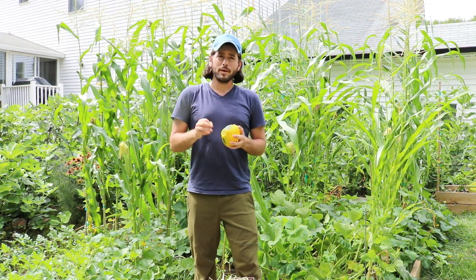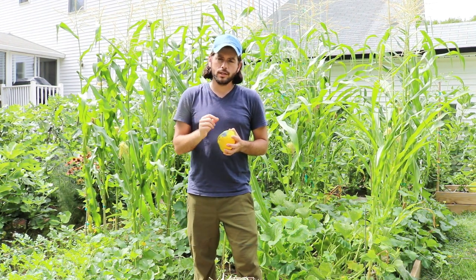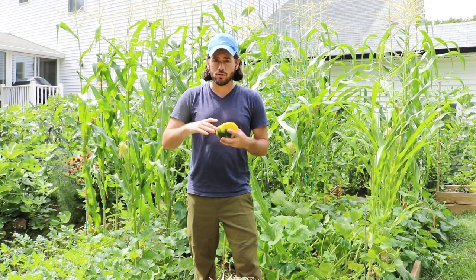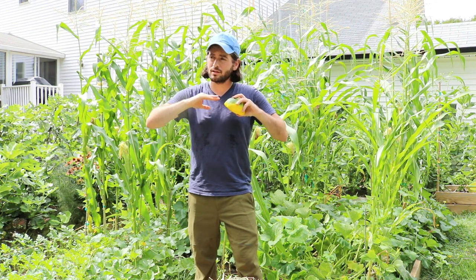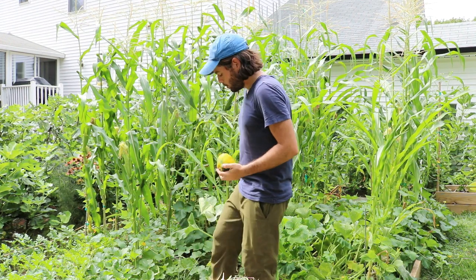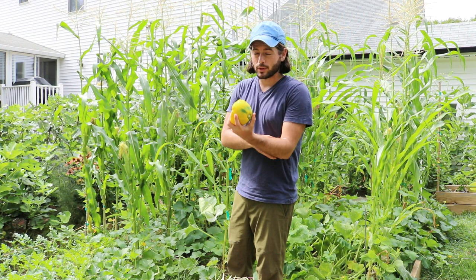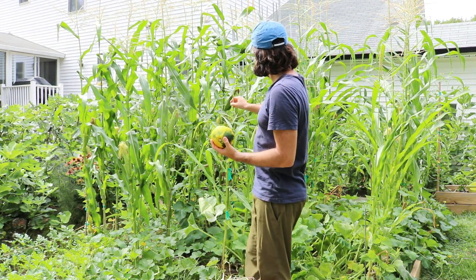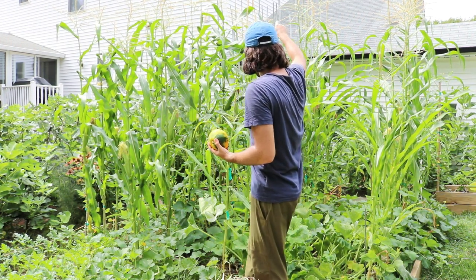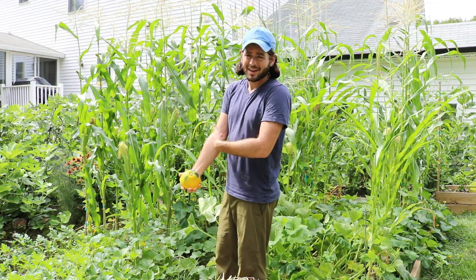My corn doubled in size in 20 days — went from five feet tall at my chest on July 30th to 10 feet tall. The cool part is, I didn't know it was going to grow this quickly, but it also has the flowers at the top now.